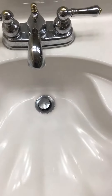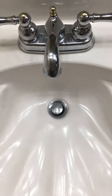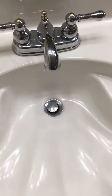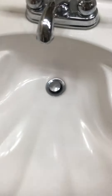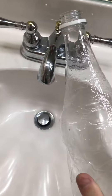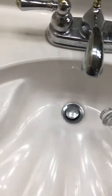Hey guys, Gary fan 44 here. If you've got a clogged drain, an easy fix is you can pull your plug out — undo this bolt back here and pull it out. What I did was fill this bottle up with water. It's a Jarritos bottle, the Mexican soda, so it's really easy to fit in there.